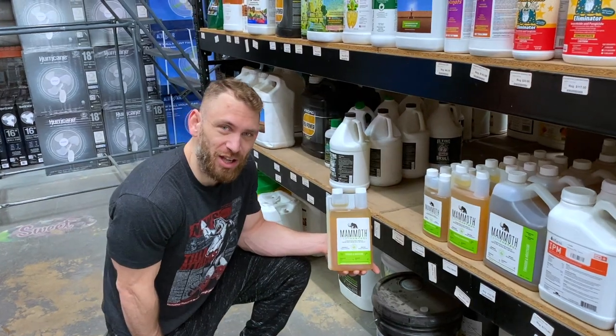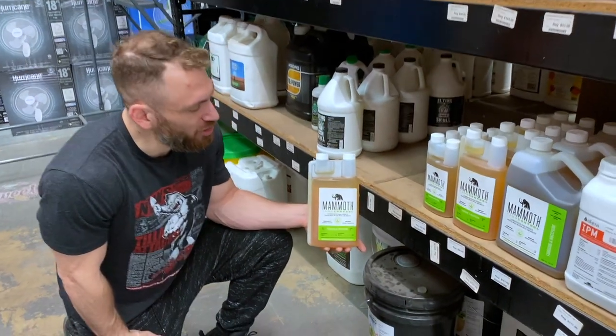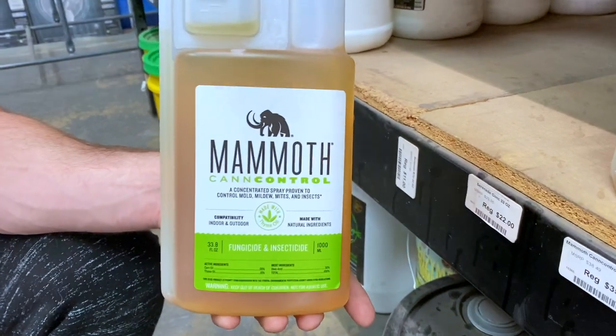Hey everybody, this is Eric with Cultivate, CultivateColorado.com. Today we're going to be talking about another integrated pest management product. This is Mammoth Can Control.